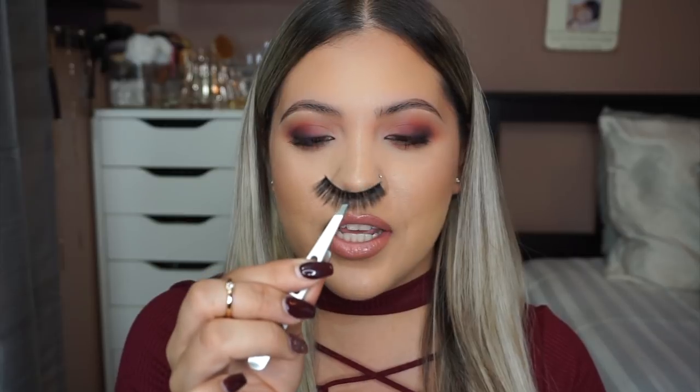Now that I have the lash out of the package, I'm going to take a pair of tweezers and hold the lash in the center. Make sure your tweezers are clean and don't have any glue residue on them, otherwise they'll stick to your lashes as you're trying to put them on and make it difficult.